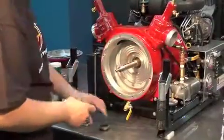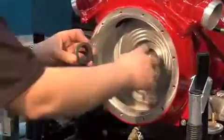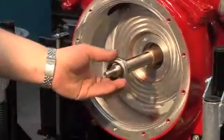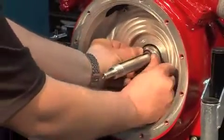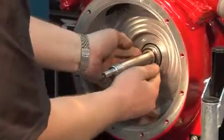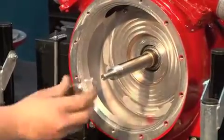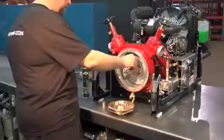Put grease on the head part of the mechanical seal and push it over the bushing. Reinstall the key.